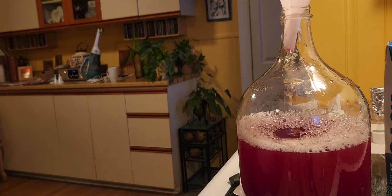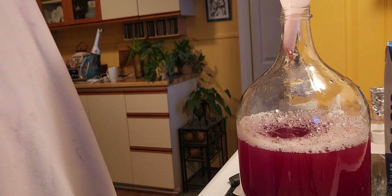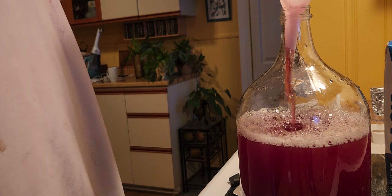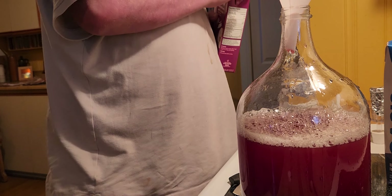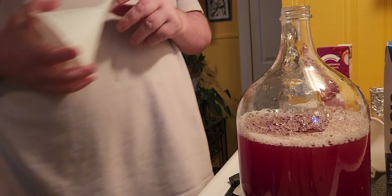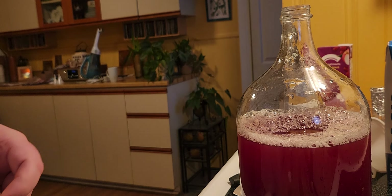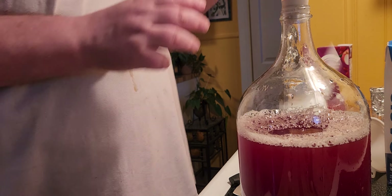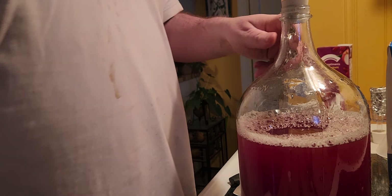That should be enough. Maybe a bit more of the apple grape juice. And then what we do, we put the bung on — the rubber stopper — and we give it a good shake before we even add the sugar and the yeast.